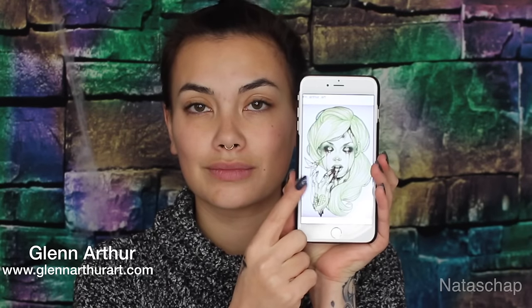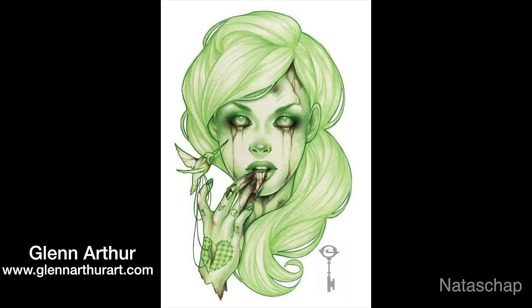This look is inspired by Glen Arthur art from Instagram, and I'm going to be doing a recreation of his zombie today.